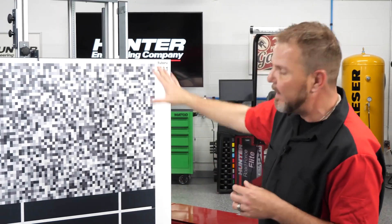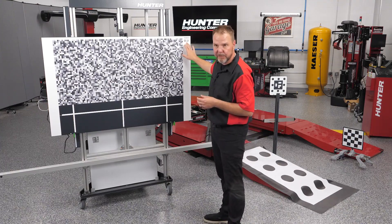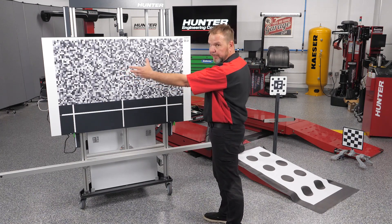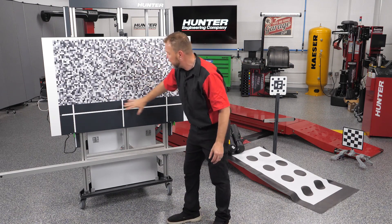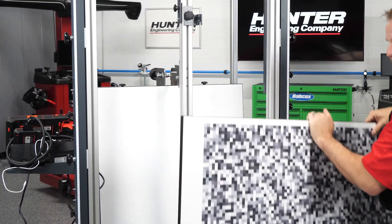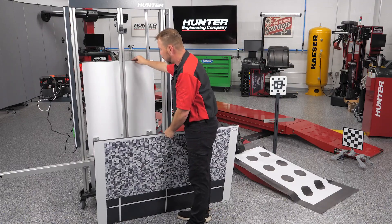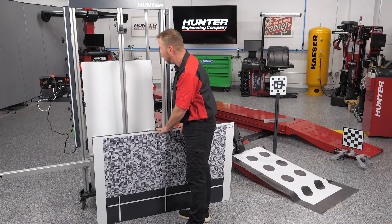You can see here we have a large board — this one is used for the Subaru. Different larger boards can be used for either reflective-type surfaces or for the windshield camera to see, and it's really easy to change these. I've removed that one and have another larger one stored back there — I like to keep these stored there at all times.